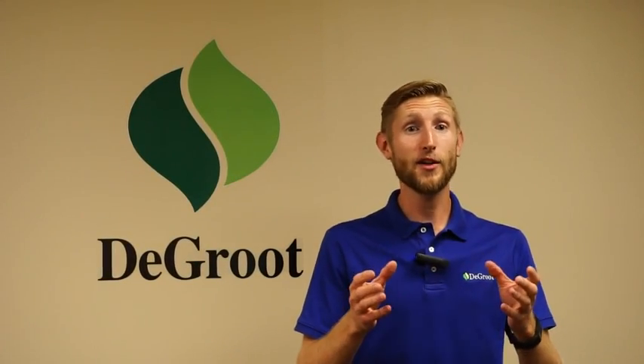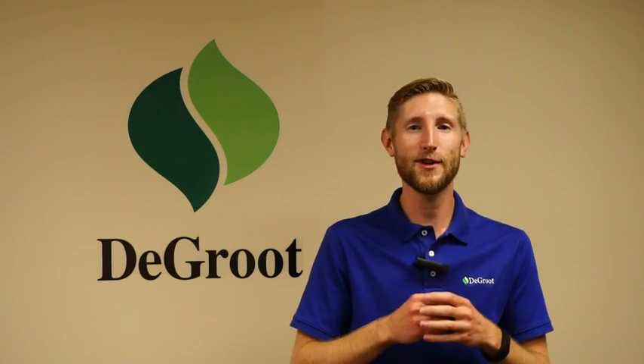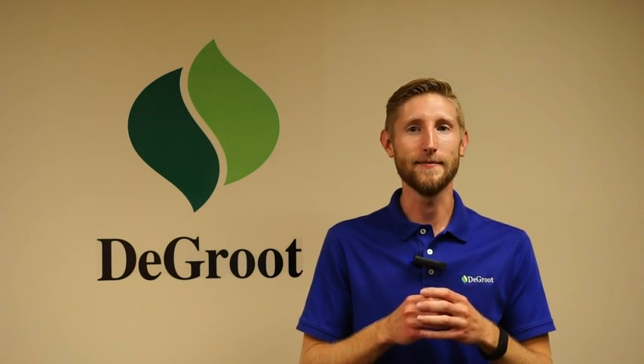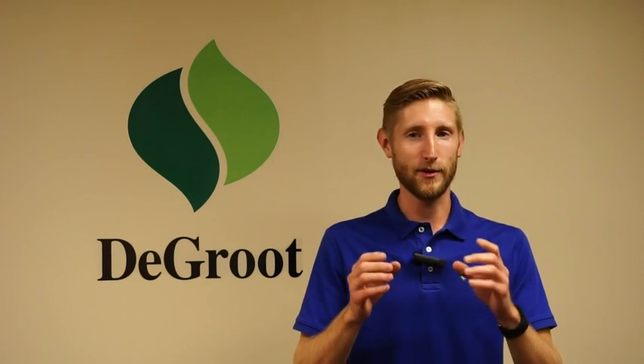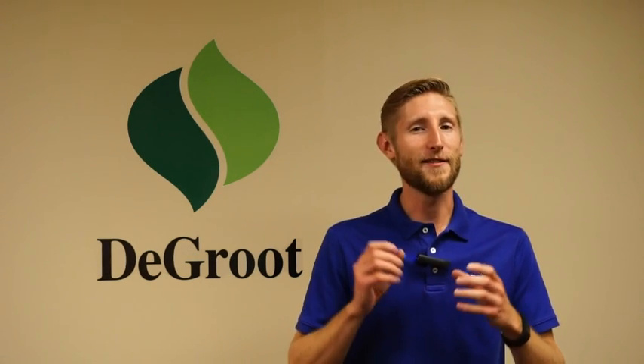Thank you again for purchasing the DeGroot product. Check for our other products like Platinum Performers, Veggies, Fruits, Bulbs and Shrubs in your local stores. If you cannot find us, ask for us by name. I hope you enjoyed this video and will share it with your friends, family, and fellow garden enthusiasts. Thank you for watching and as always, have a DeGroot day.